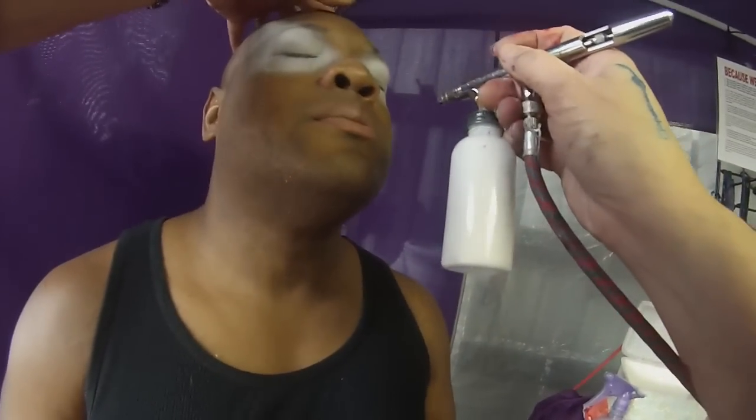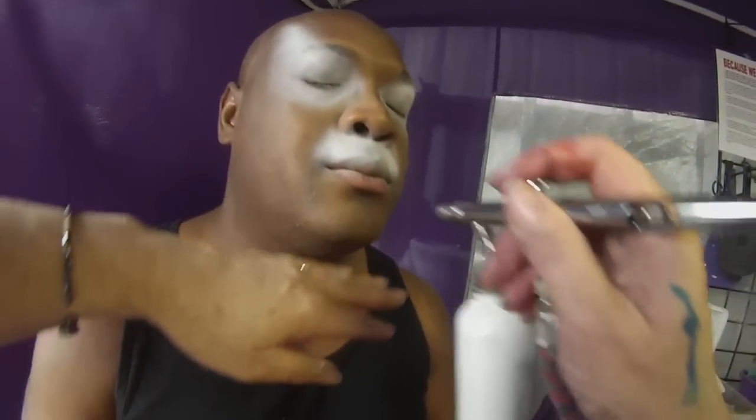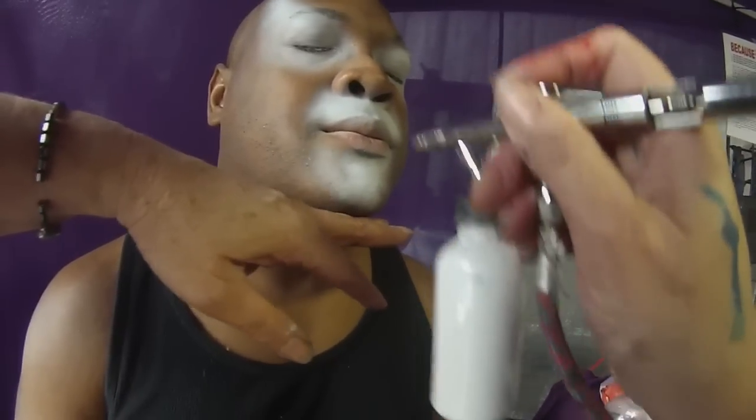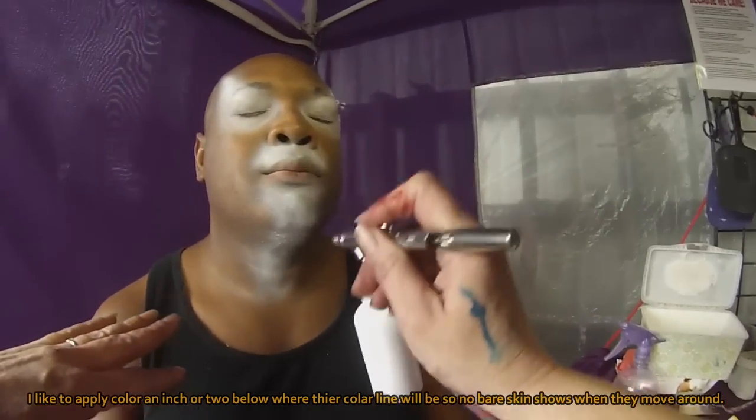I'm going to go right under your nose — perhaps you might want to hold your breath just while I do this part. Okay, go ahead and breathe. I'm going to do a little bit of weight on your chin. And we're going to do this kind of right about there. There we go.